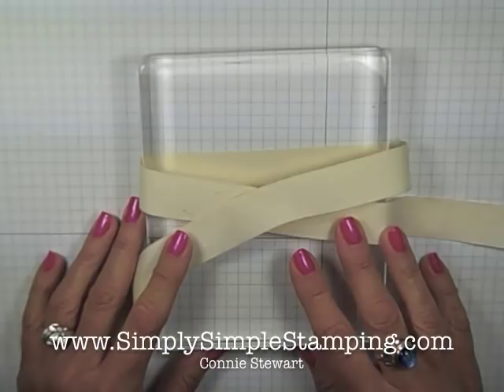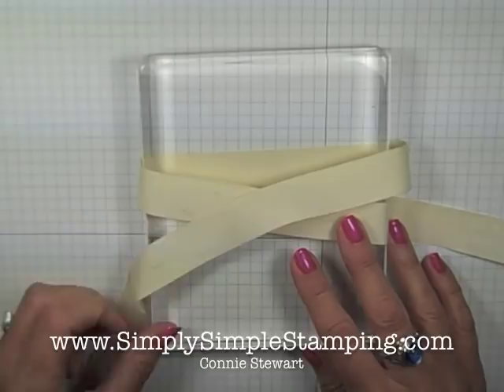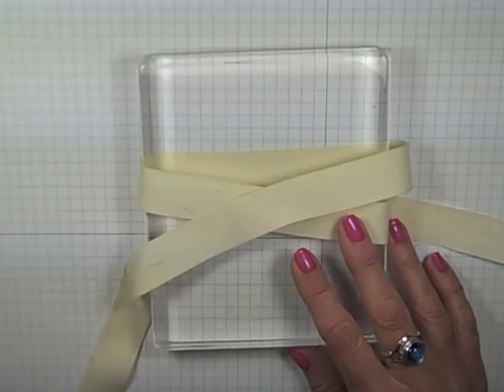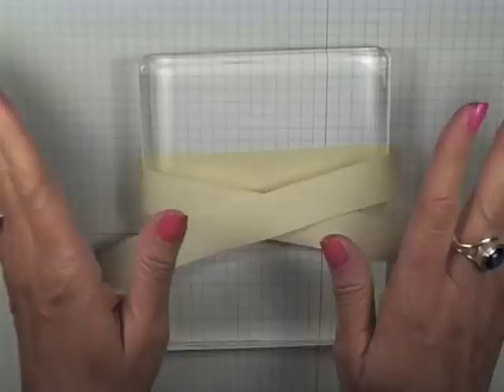Hi everyone, Connie Stewart with SimplySimppleStamping.com, and today I'm here to share some of my favorite tips and tricks for creating beautiful bows and square knots. If there's a question I get asked more than any other, it's how do you make a pretty bow? I understand that it is difficult, but I've learned a few things over the years that have really helped, and I'm here to share with you today.